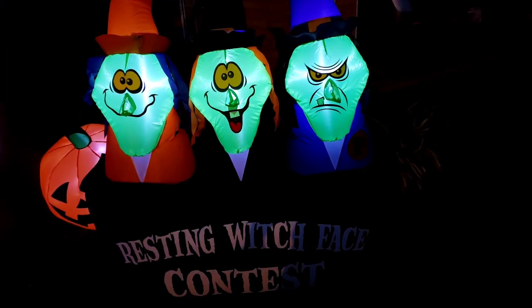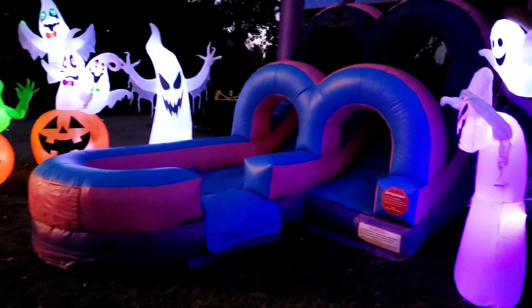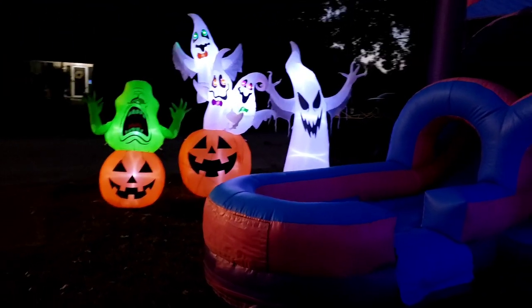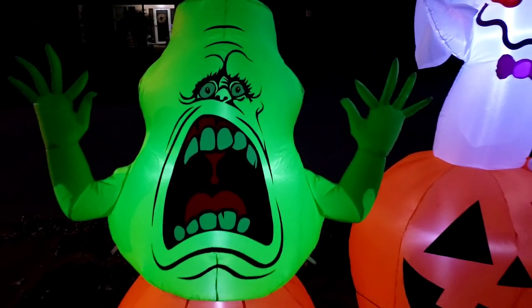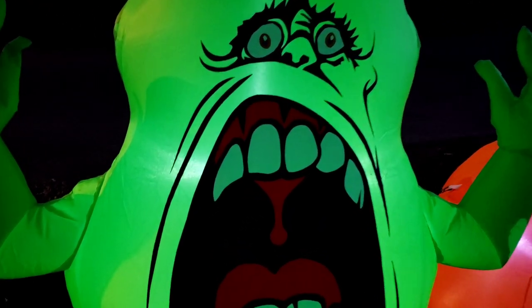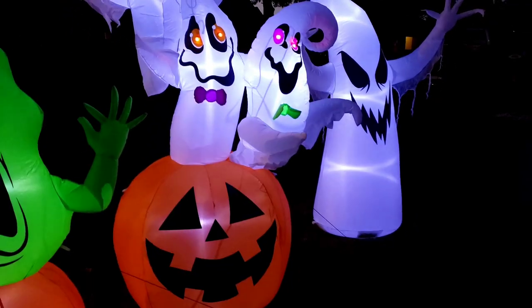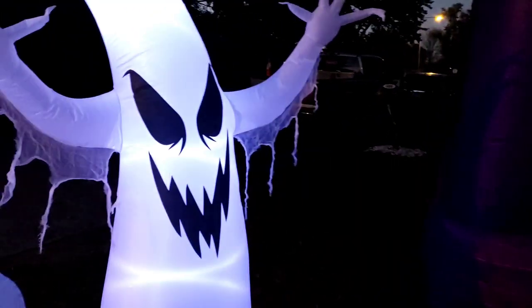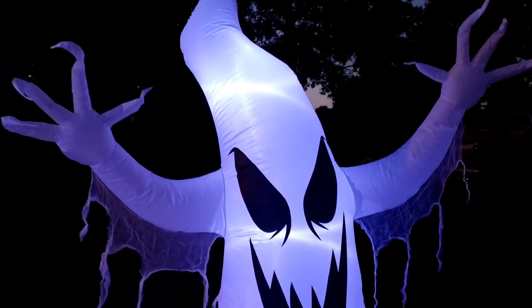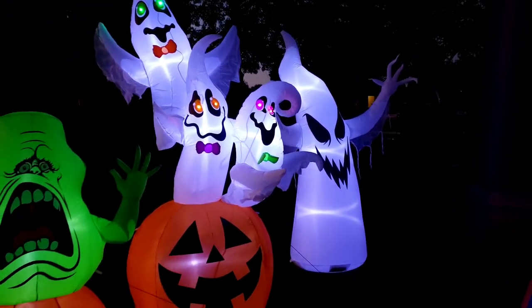Excuse me, Miss Witch — have y'all seen the kids? This is very weird. I come out and the kids are gone. Excuse me sir, have you seen the kids? What about y'all — have y'all seen the kids? Let me ask Mr. Ghost — oh, he's very spooky. Sir, the kids were jumping right here on the bouncer, have you seen them? This is very spooky guys, I might have to go before they get me too!